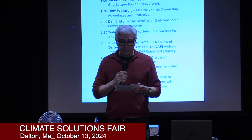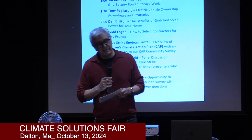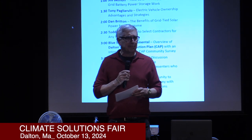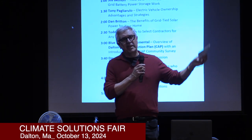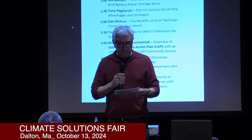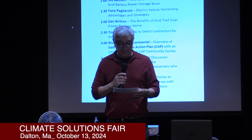I am an owner of a Bolt going on two years. My daughter has owned a Tesla going on seven years, so we have some experience in our family with EV vehicles. I'm going to divide my talk today into three parts: the first being show me the money, the second being range anxiety or charging, and finally some information about how EV vehicle technology has moved on.